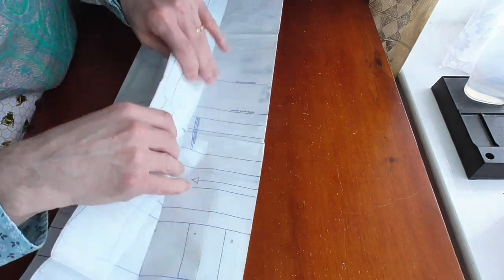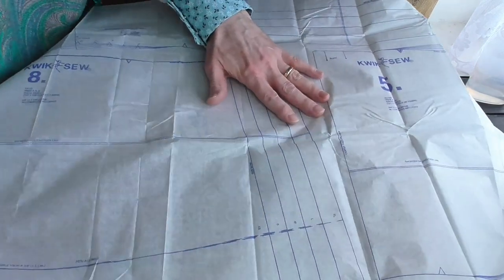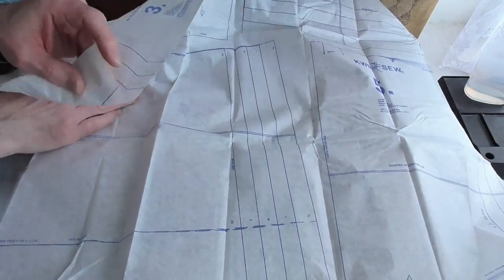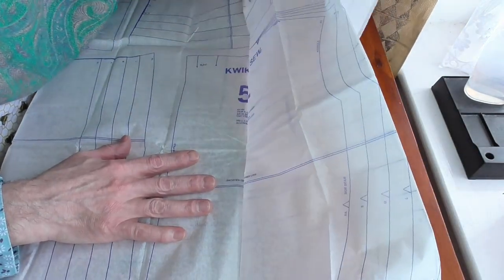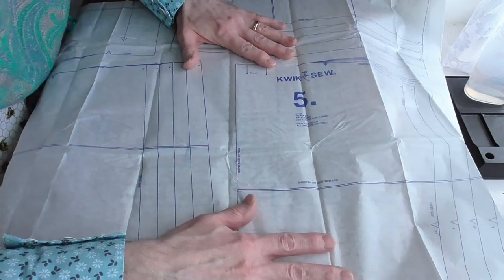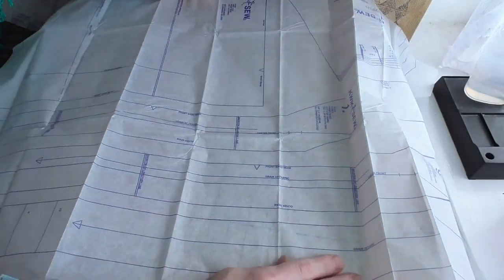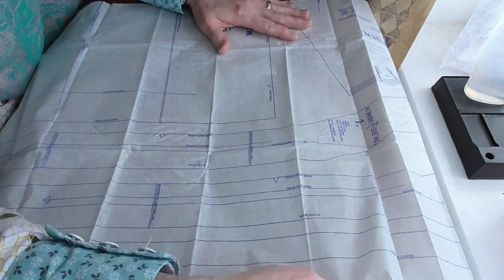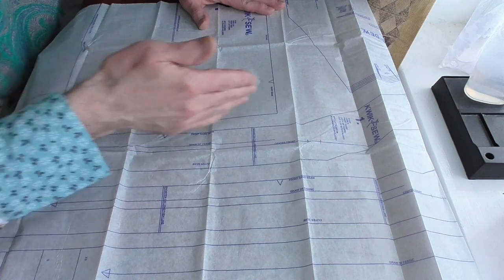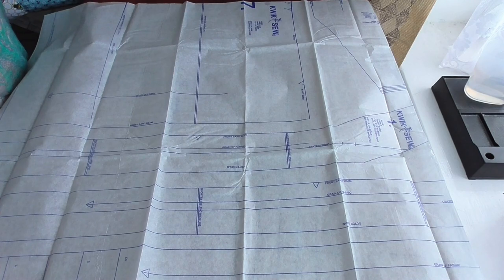Let's get this opened up - yes, this is all the bigger pieces. There's the other facing, the yoke piece, front, back, that's another back, and all the longer bits as well. So this is in two parts. All I need to do now is iron this and cut out the individual sections, and then I'll be ready to start marking up material.